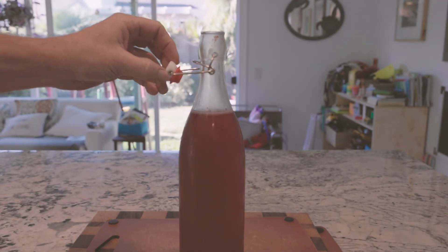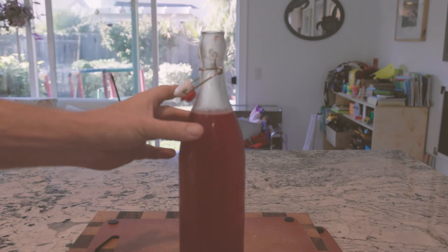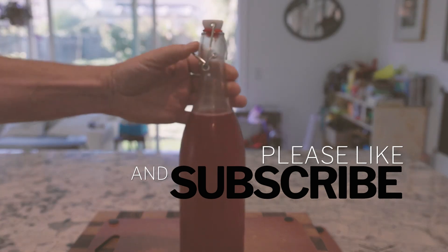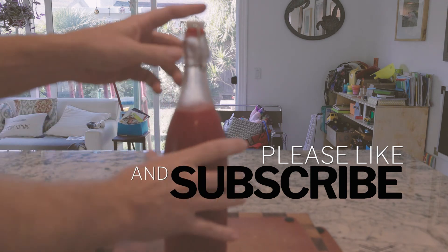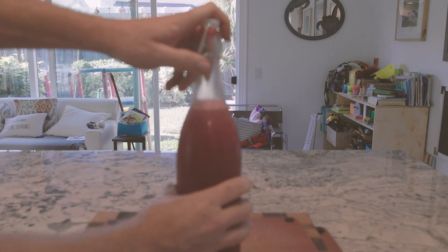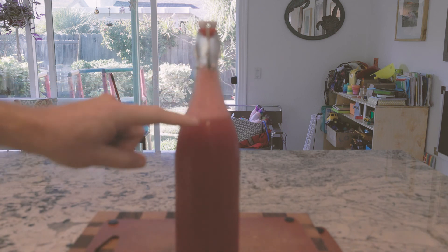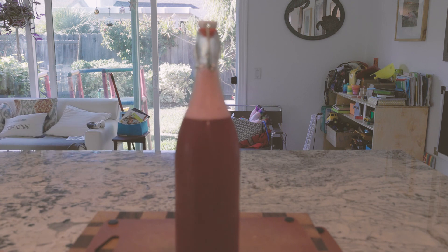There it goes — taking its time, mostly because it's chilled and I haven't disturbed it. If I were to close it up... So this is pretty fizzy for me, so I'm just going to throw it into the fridge and we're good to go.